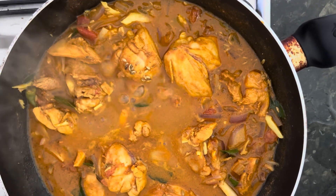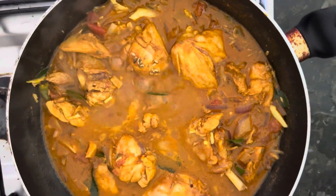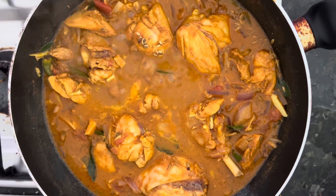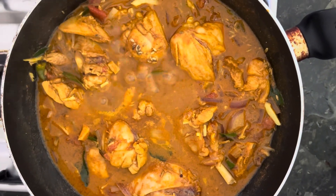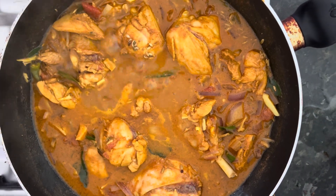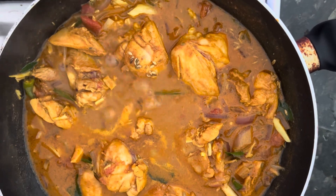You can make this curry in 20 minutes and it goes very well. A friend of mine is coming for lunch today, so we are cooking this spicy curry for him. He likes it spicy, and it's nearly almost done.